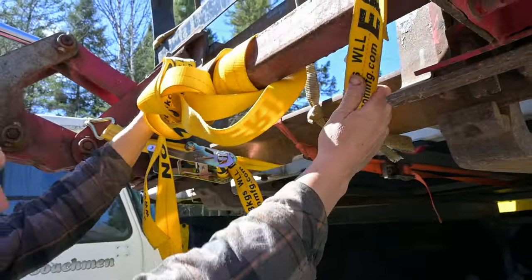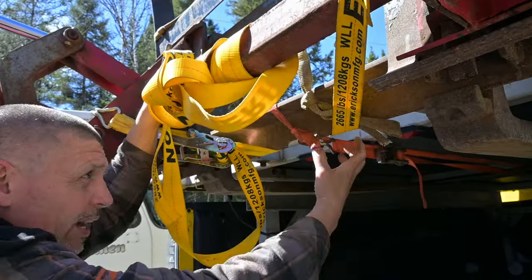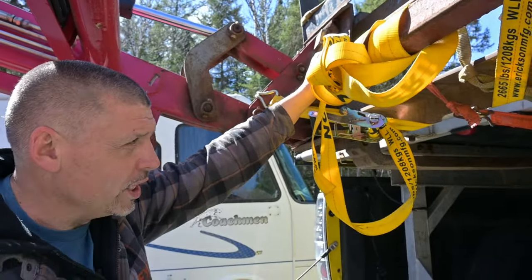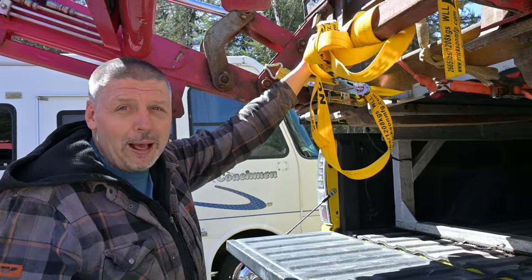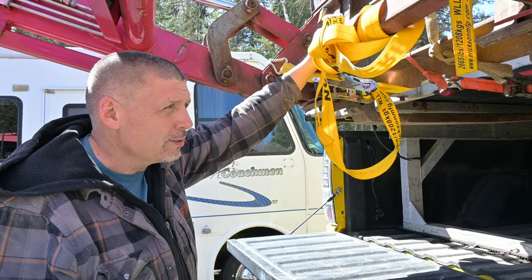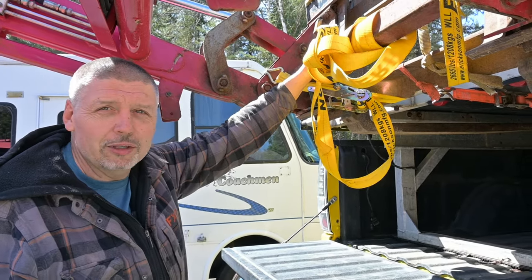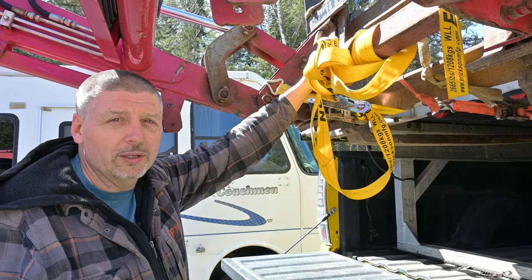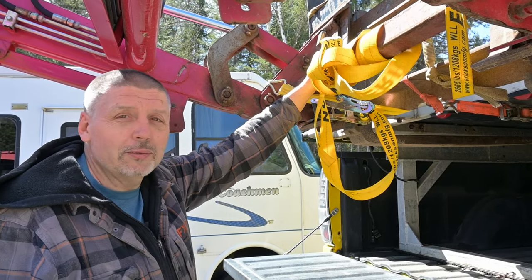And I have this other strap around the back of the deck holding it down so it doesn't tip forward. Hopefully I can pick it up — we'll see what happens. I wouldn't think it weighs more than maybe 500 pounds or so. It's an aluminum frame but it's got plywood on top, which is probably waterlogged, so maybe more. We'll see what happens.